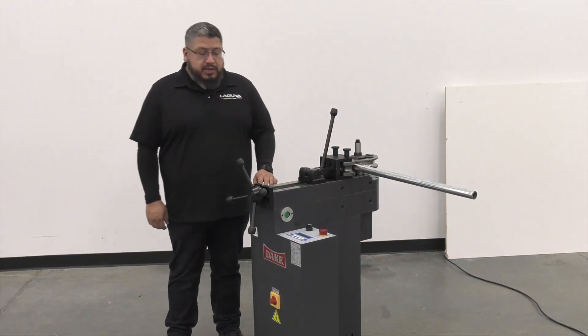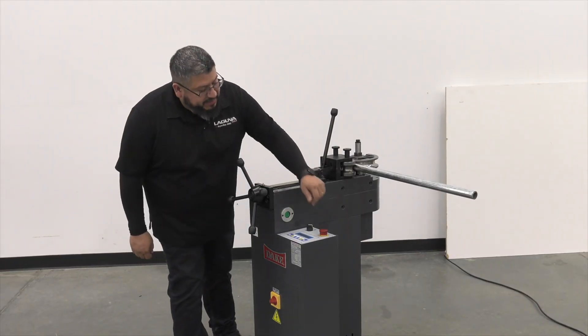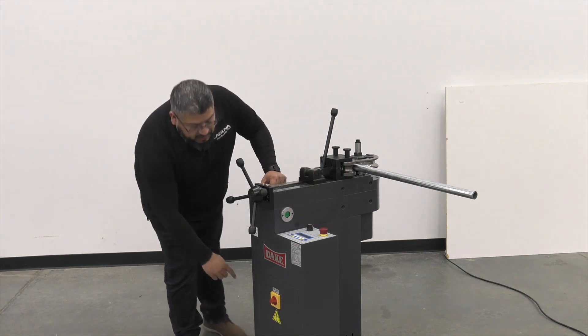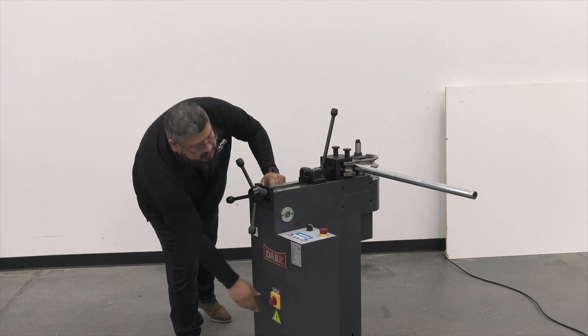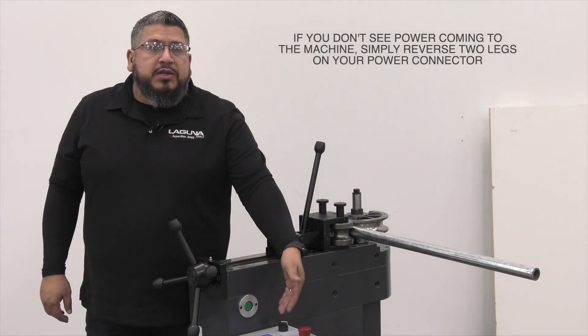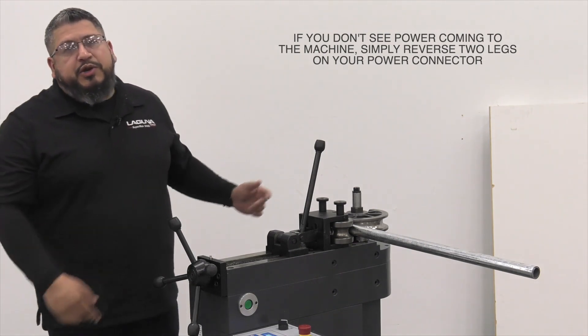Next we're going to turn on the machine. First, make sure the e-stop is disengaged by just turning it like that. Then get down to the on switch and flip it on. Now if you don't see power come on to your machine, chances are you'll have to swap two legs on your connector.